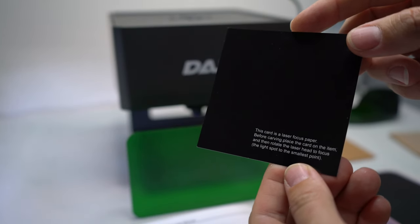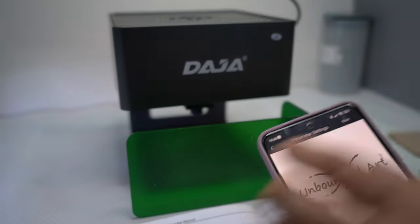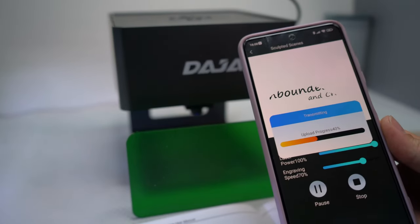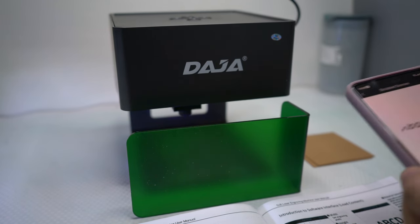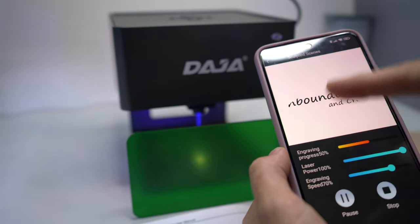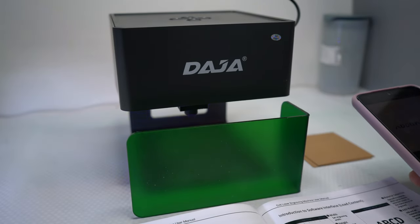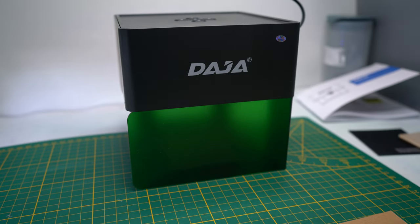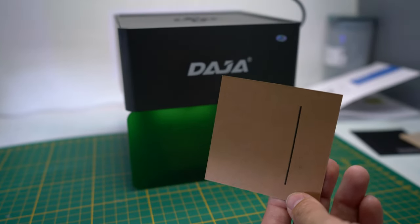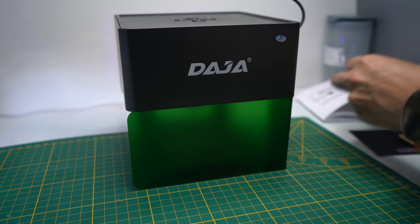They give you this little paper card and tell you what to do — that's very handy. Let's put on the goggles. Now I can see the little laser. I hit start and it says it's processing. It's real fast and it's actually doing something. The image just changed to only part of the design, so I think we're going to have a bit of a fail. I'll just let it run and show you what it comes up with.